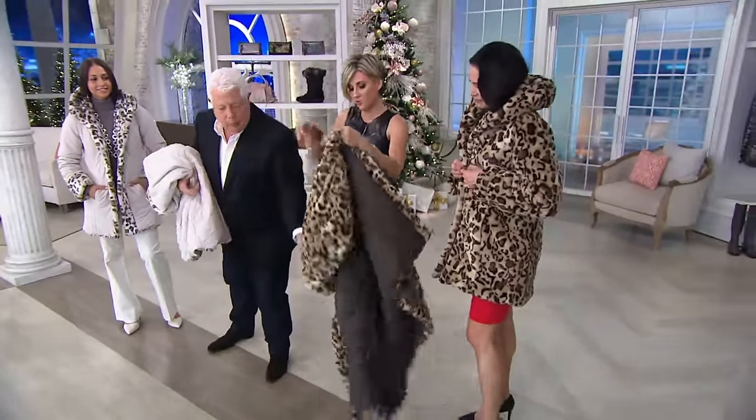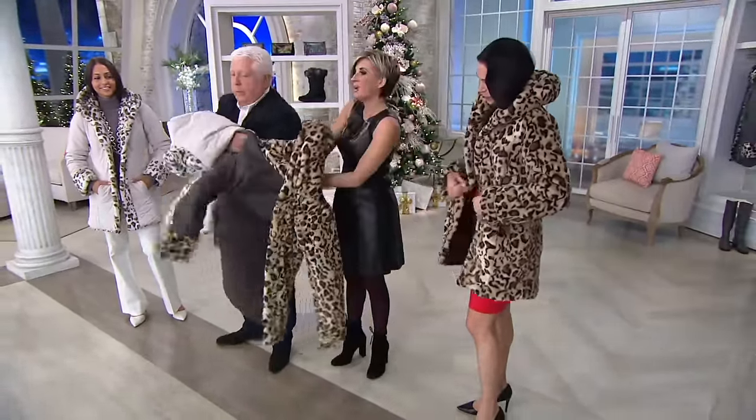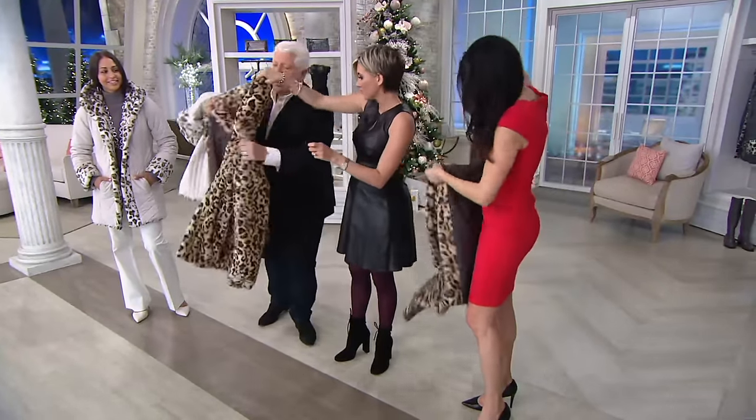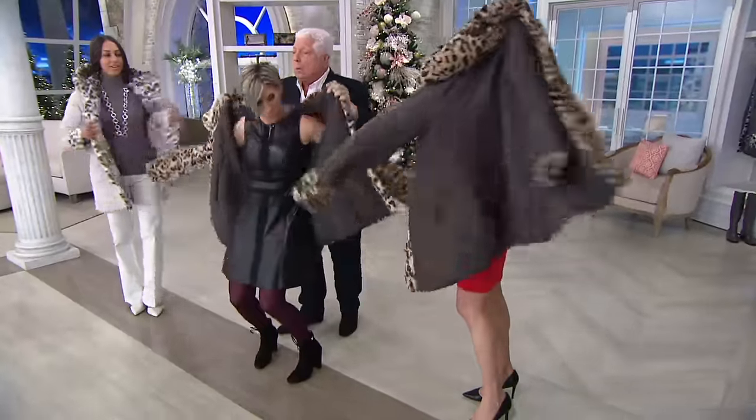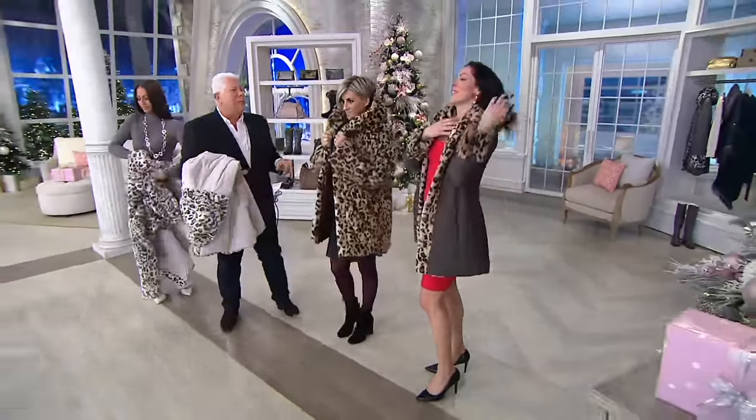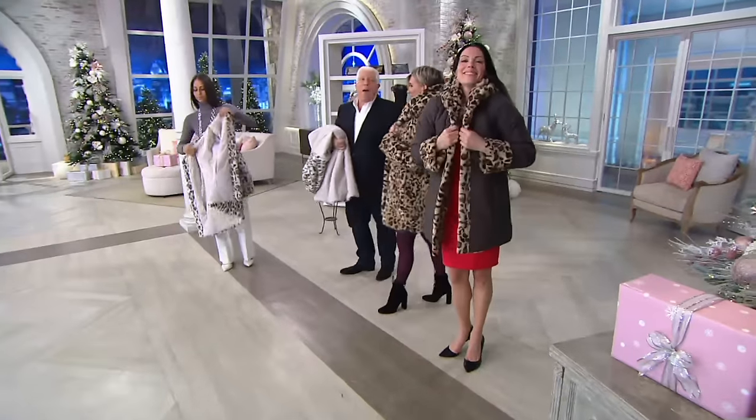Let's show real quick how this works — it's so awesome to see that this is one coat that is actually two coats. Watch — it beads. Look at that, it goes right off. If you're in the sleet, the snow — it's fabulous. It's water resistant.